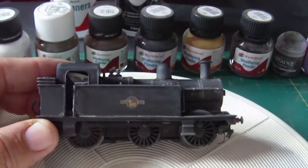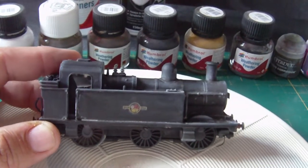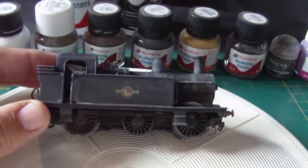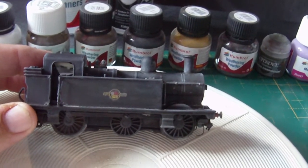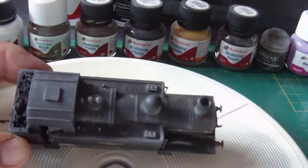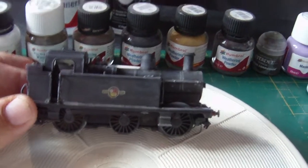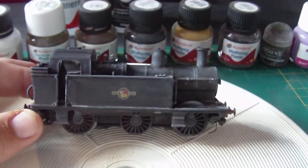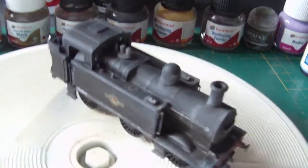So today we are going to take this, which is one of my three F Jinties. It had a little bit of weathering done but I've cleaned it off this morning and given it a quick dust over with matte varnish just to remove any last traces and get it prepped. So this is the basic model as it stands now.